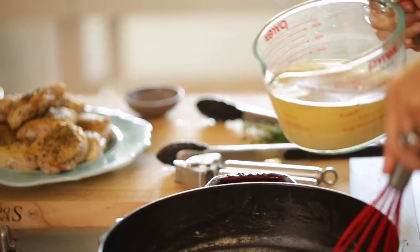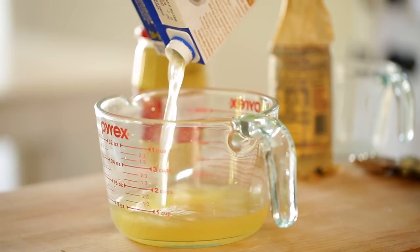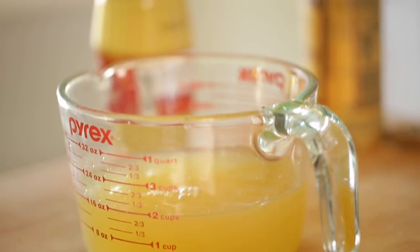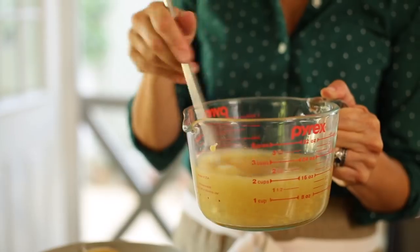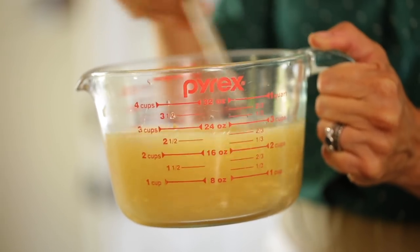I even like to pre-measure out the sauce ingredients. I'll measure one cup of chicken broth in a big Pyrex pitcher, a quarter cup of dry white wine like Chardonnay. Now if you don't drink, you could just add a quarter cup more of the chicken broth — that would be fine. Two teaspoons of Dijon mustard and a teaspoon of Worcestershire sauce. You can whisk that all up and now your sauce is ready to go.